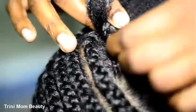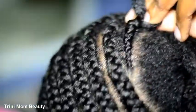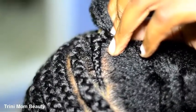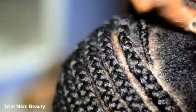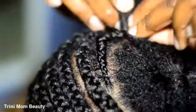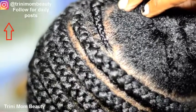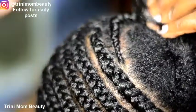You keep going down and down, braiding the hair out, adding another piece of hair, braiding, and so you're just going to repeat that step — adding hair as you go along and braiding.